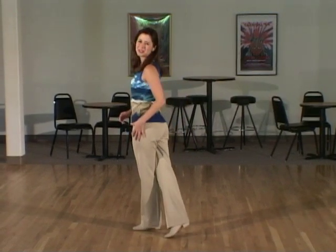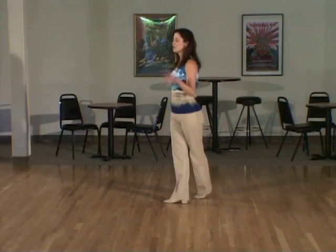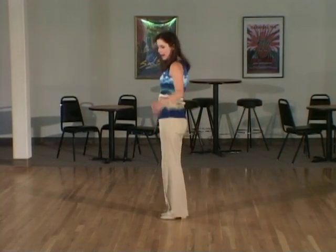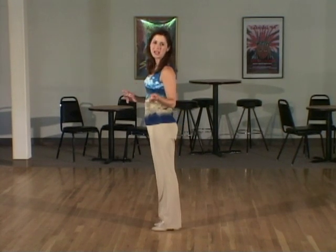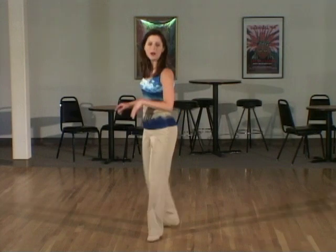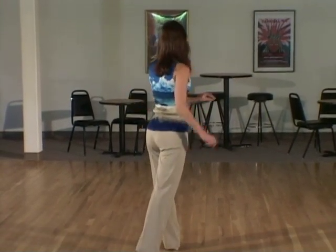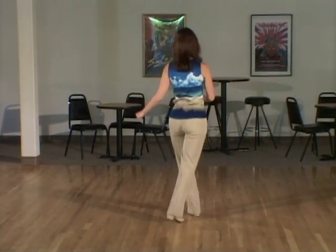From here, shuffle to the right side: one and two, rock back three, four. Two syncopated jumps to the left — if you want to clap you can — and five, six, and seven, eight. Quarter turn to the left and shuffle forward with the left foot: one and two. Step half turn: three, four. Four little swivel walks forward, bending the knees: five, six, seven, eight.